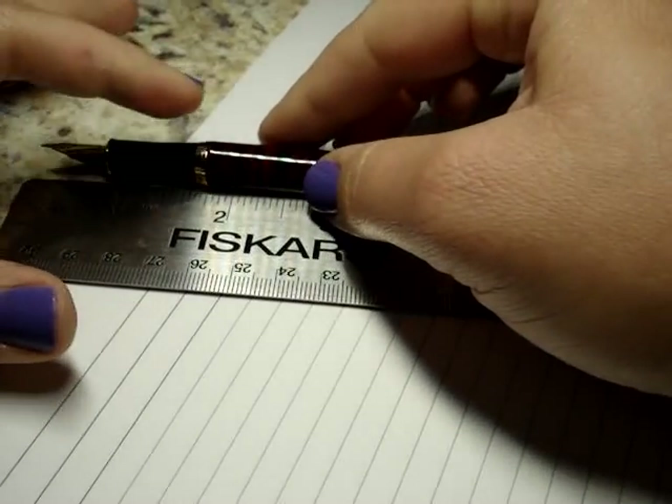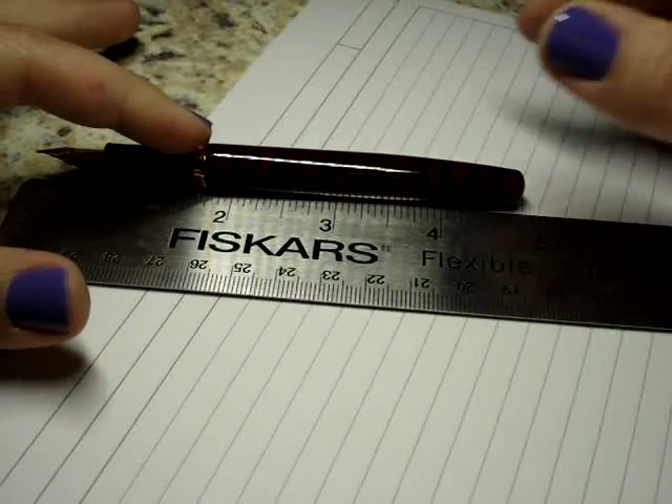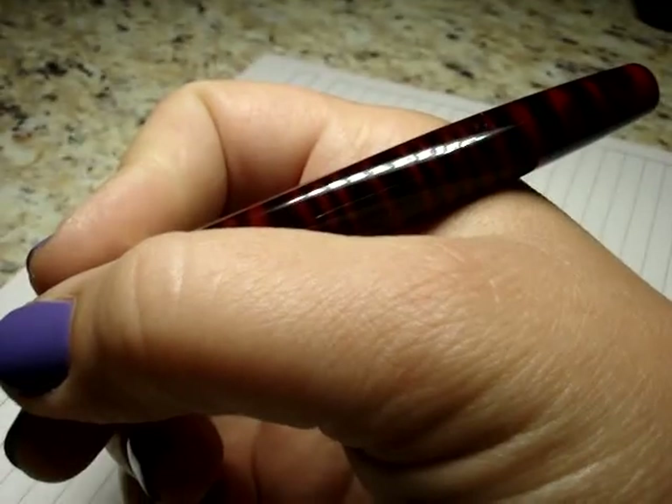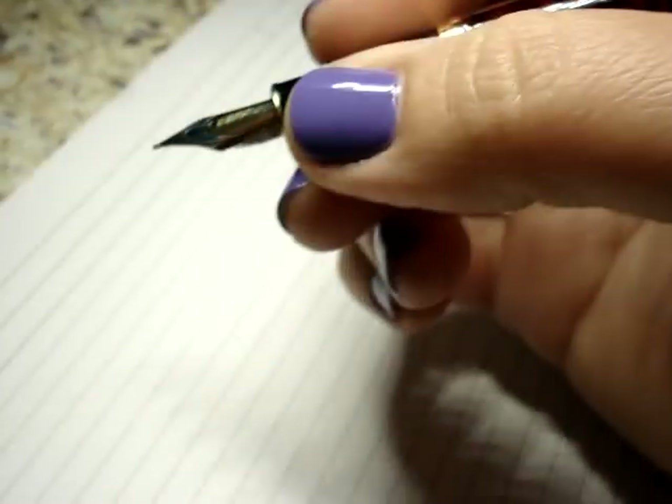Unposted the pen measures four and three quarters inches, so it's a nice size pen. For me it fits in my hand pretty well unposted and that's how I would write with it because it takes so much of the weight off. With the cap posted the pen measures about six and a quarter inches and it does post firmly.